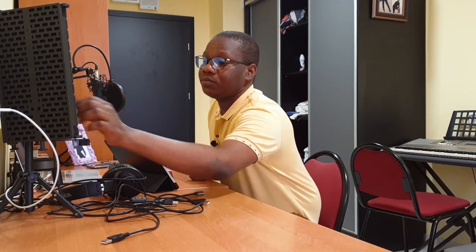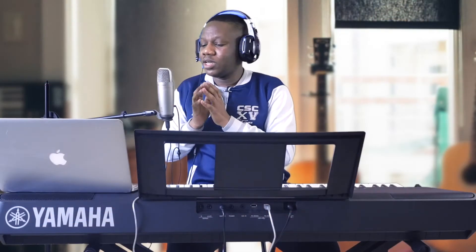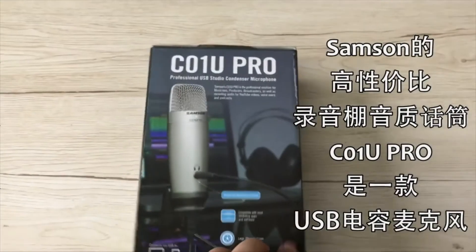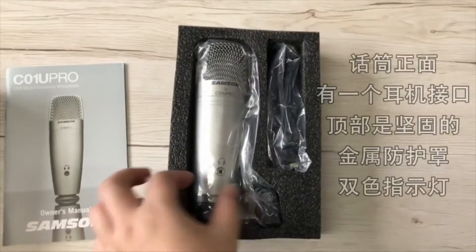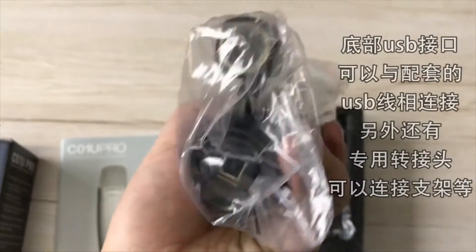This is the Samsung microphone I'm talking about — the Samsung C01U Pro. If you're looking to get a good microphone, I know a lot of YouTubers say that USB microphones are not so good for production, but you know how I always preach about starting small and starting with what you have.